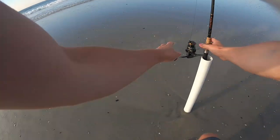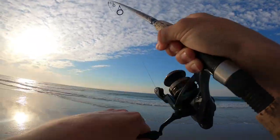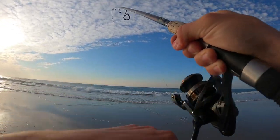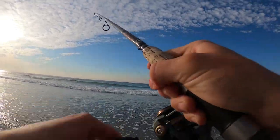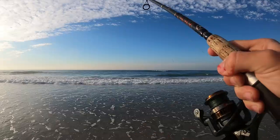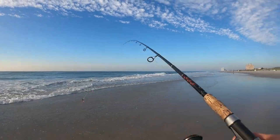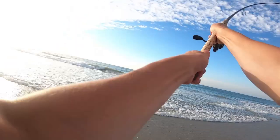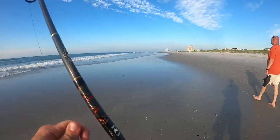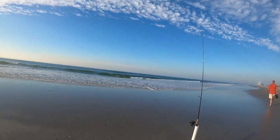That was a bite already, dude. Oh my God. Talk about quick action — first cast, instant fish, man. I mean, I didn't even need to hesitate for that. Oh, he might have popped off. Dang it. All right, well, I'm just going to bomb that back out there and get another bite pretty soon, I hope.